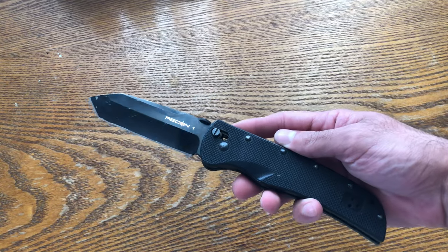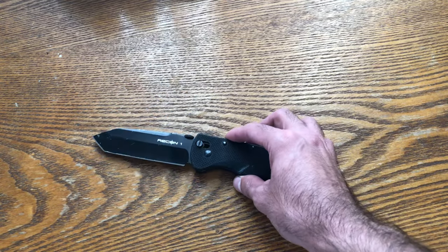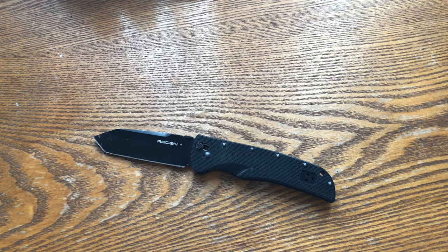Hey everyone, today I'd like to share with you the old-school Recon 1 and how this first knife — my first grail knife — began my whole knife collection.